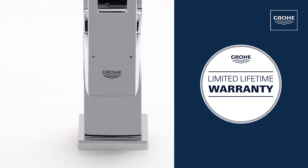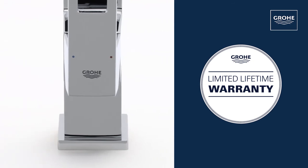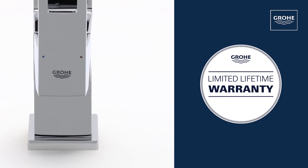And you can be certain of the outstanding Grohe quality, all backed up by our lifetime warranty.